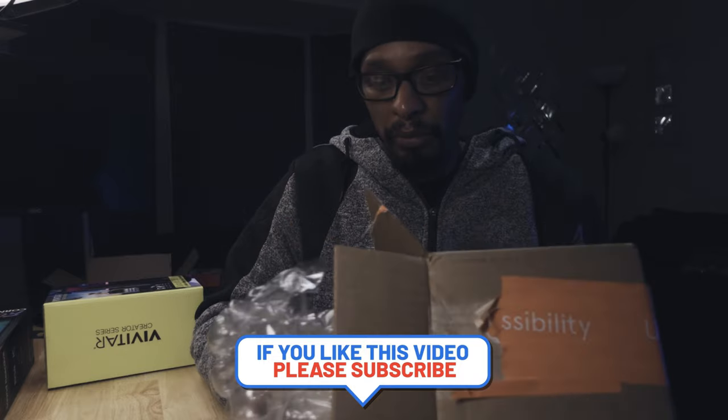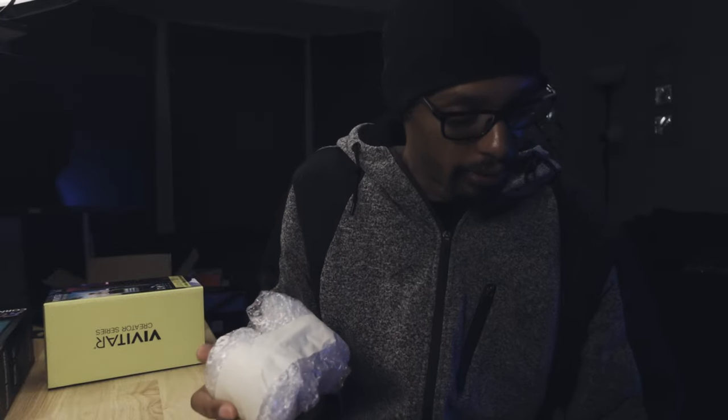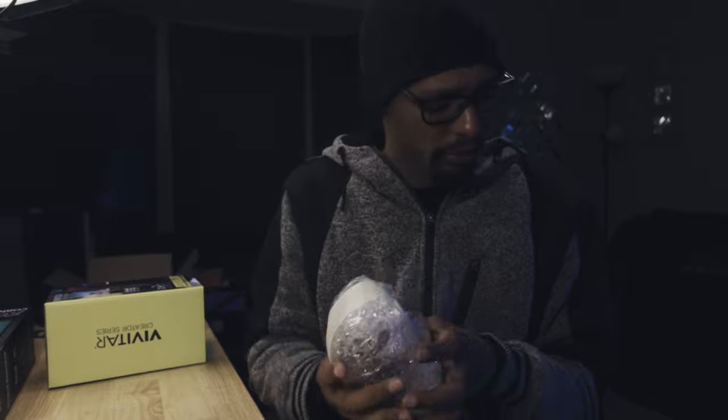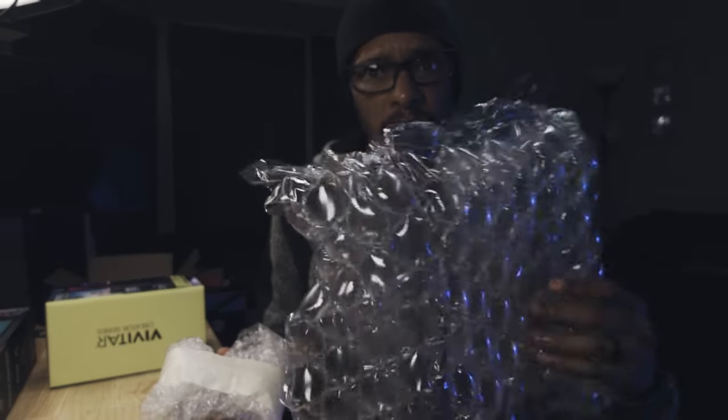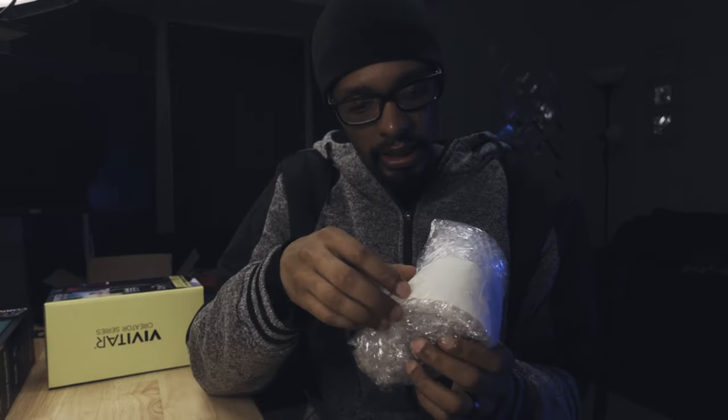This is not sponsored by KEH, but I've learned about them from another YouTuber. I will say the packaging is crazy — packaged pretty nice. So essentially this is a used lens.